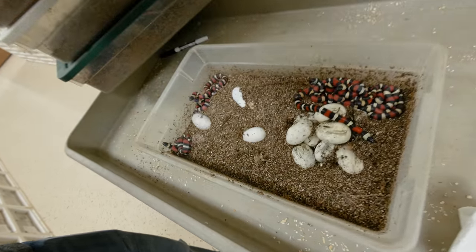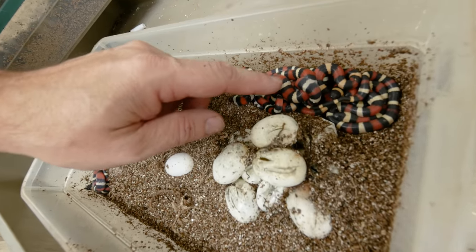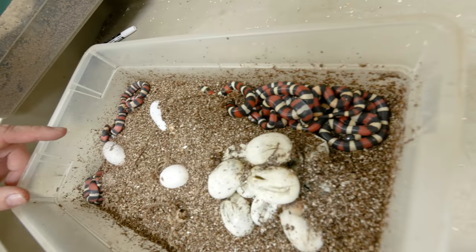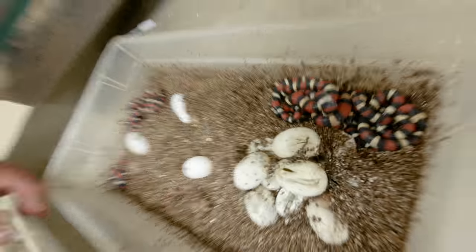Last clutch here — oh my gosh, there's a bunch of Pueblo Milk Snakes! We started the year hatching a ton of Pueblo Milk Snakes and we kind of ended the year hatching a ton of Pueblo Milk Snakes. The reason we work with so many is just because they're so incredible. When you want a milk snake, they're kind of the perfect animal — they eat, they do well, they're super hardy, and not to mention unbelievably gorgeous. That's about it for hatching colubrids.